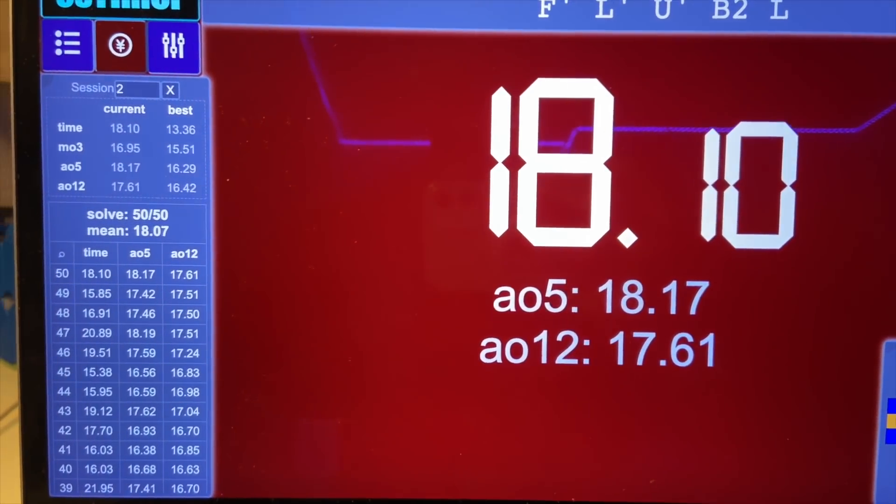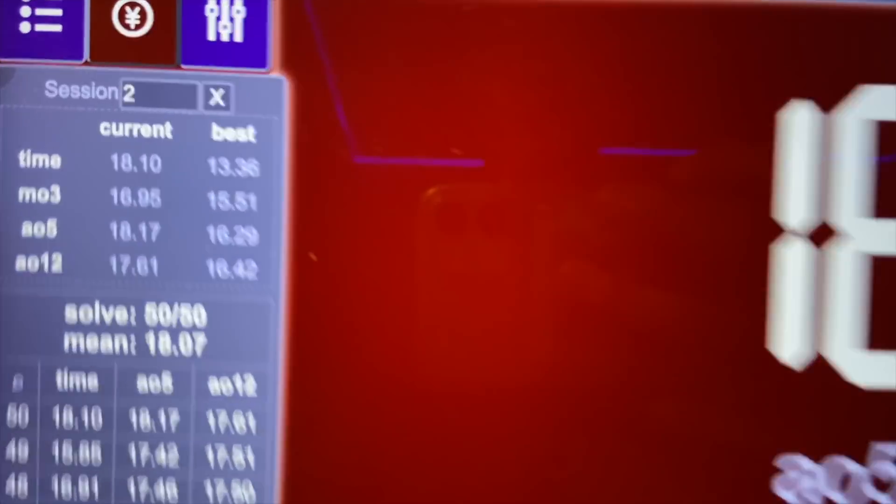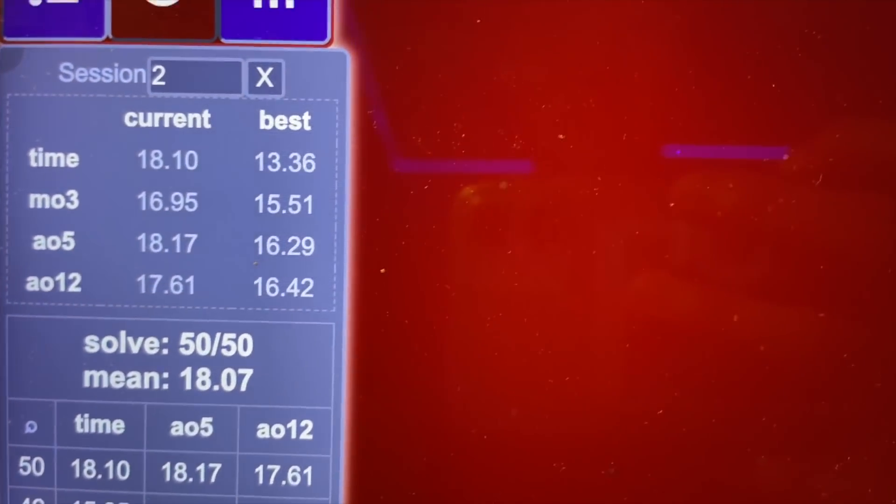We are done with 50 solves. I did get a 13.36 solve, really great, and a new PB average of 5 at 16.29. Interestingly, my PB average of 5 and PB average of 12 are about the same — you'd expect the average of 5 to be a lot faster, but I'm just that consistent. I'm starting to realize that 100 solves is a lot. My hands are getting really tired because everything is so cramped — I don't have that flexibility, that movement. Only 50 more solves left.